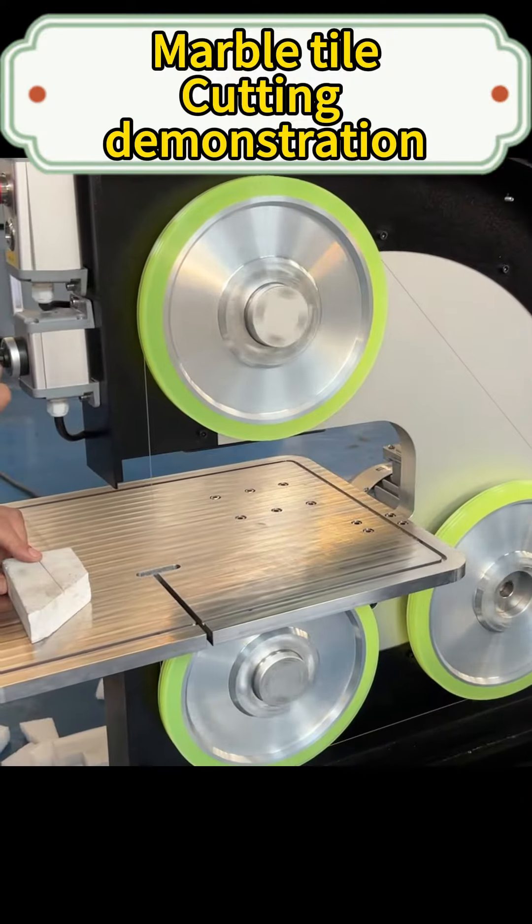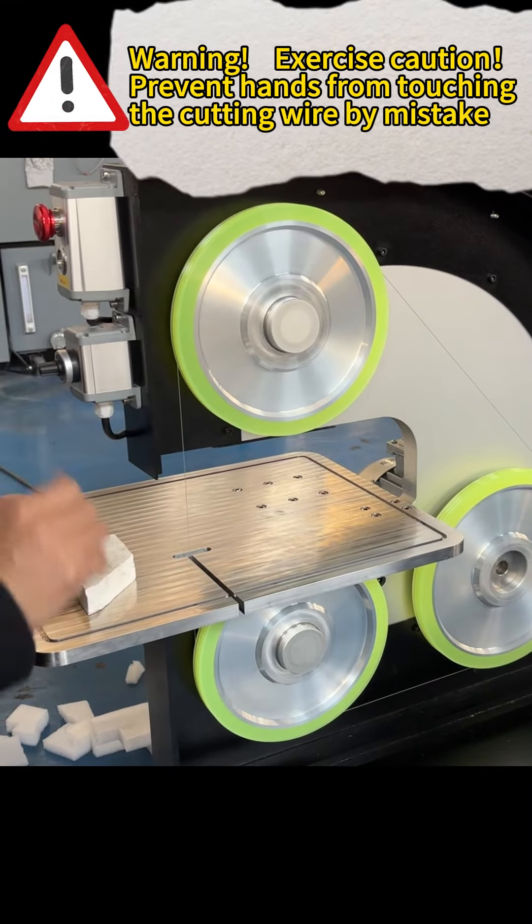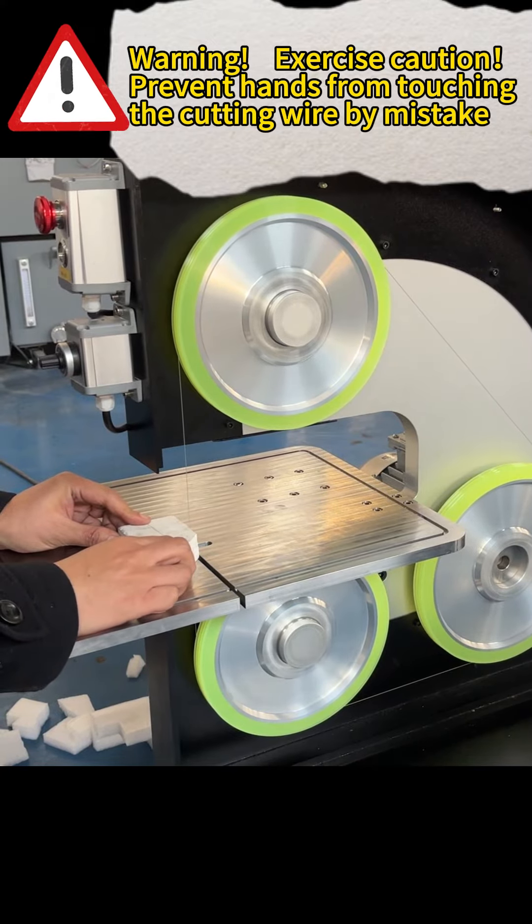Marble tile cutting demonstration. Warning — exercise caution: prevent hands from touching the cutting wire by mistake.